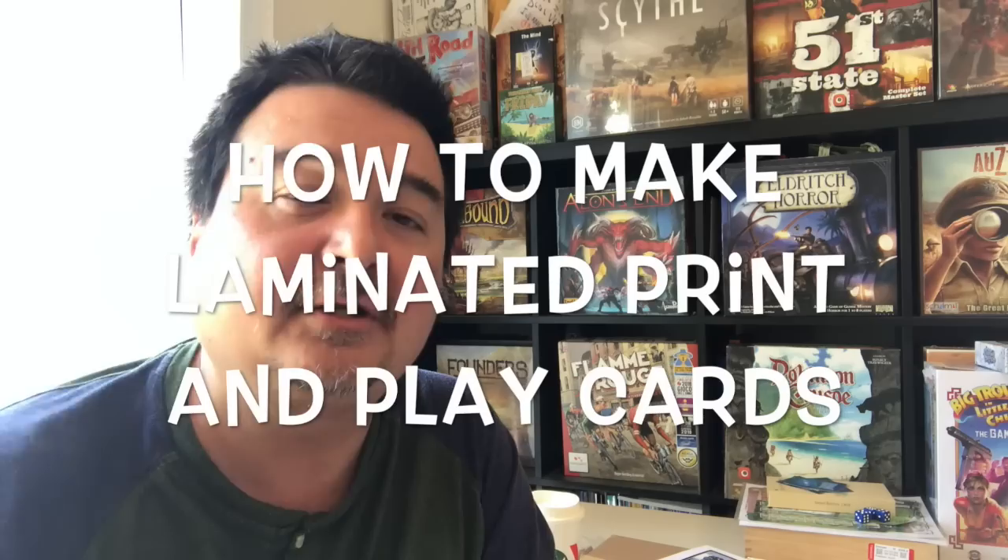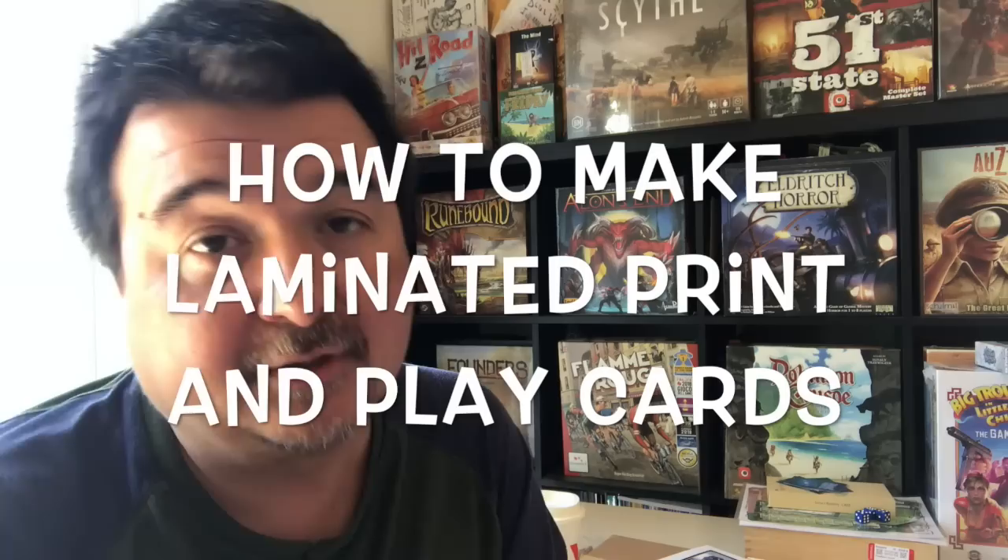Hi everybody, Martin here, and today I thought I would do a quick how-to video on how to make print-and-play game cards using a laminator — laminated print-and-play game cards. If you've checked out some of the other videos on my channel, you'll know that a few months back I did a how-to on making print-and-play cards with three layers using plain paper, card stock, gluing, and spray enamel. It's a great way to make cards but it's pretty time-consuming. I've recently started a much simpler technique which involves laminating the cards.